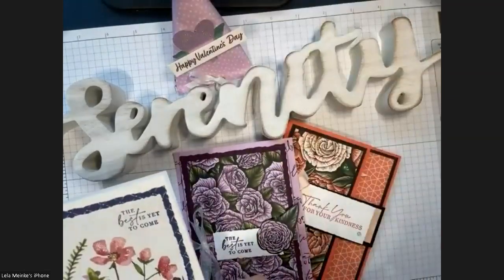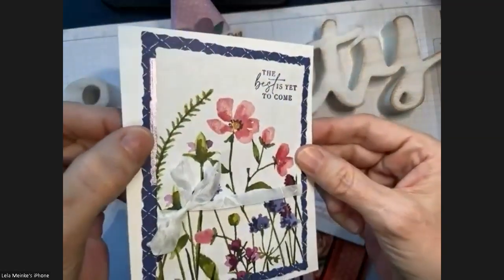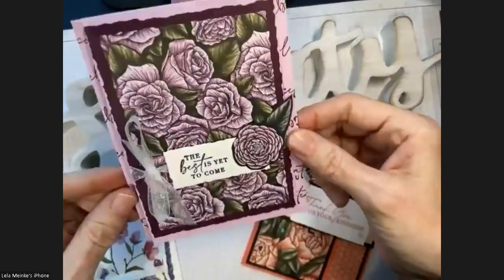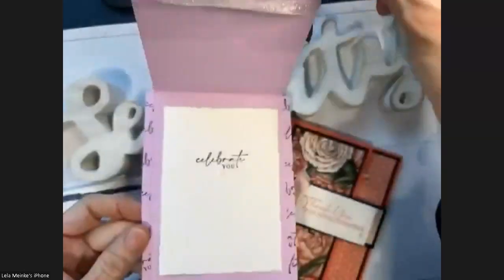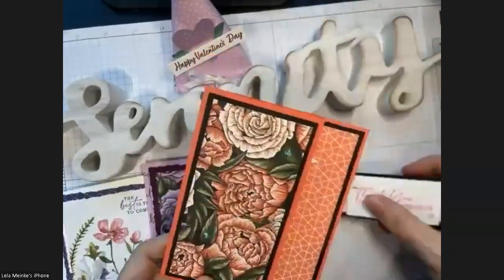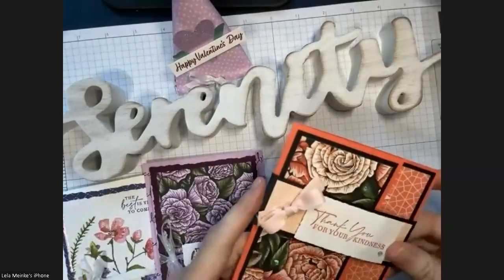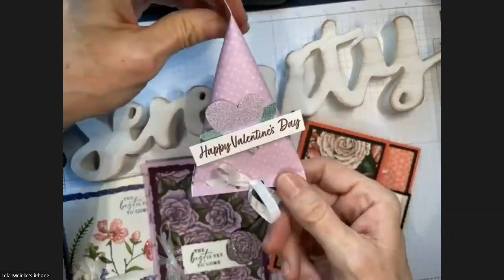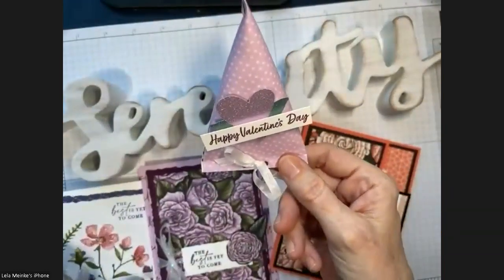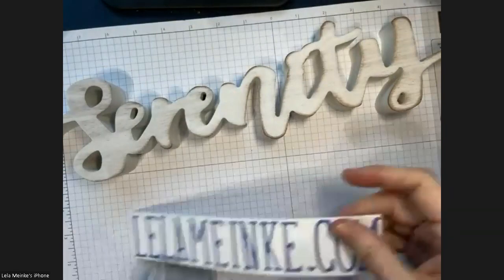Card number one has a little hint of purple shiny paper. Card number two is a fun fold I invented. Card number three is a bookmark — a lot of people have been doing bookmarks lately. And we've got a fun little treat container using that shimmer paper again. Those are the cards we're going over today.